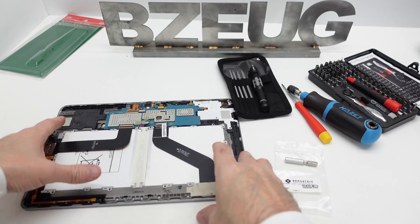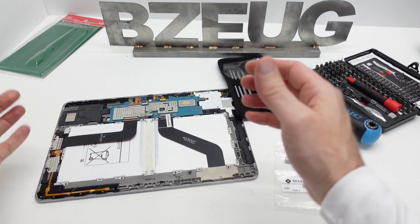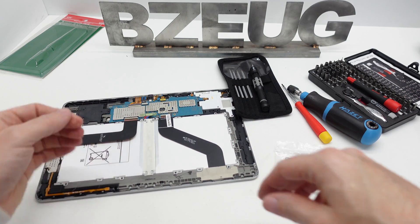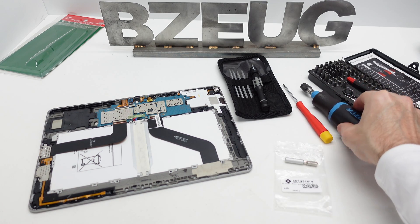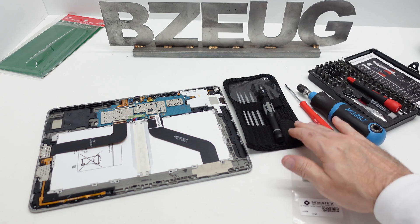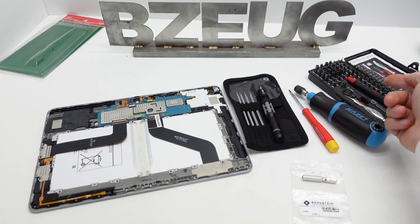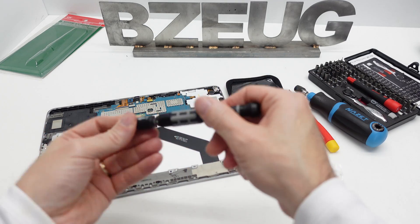This battery has already been replaced — it's a third-party non-Samsung battery. The tablet works again. So I was trying to figure out what my preference is: is it this, or is it going to be this one because of the ratchet?